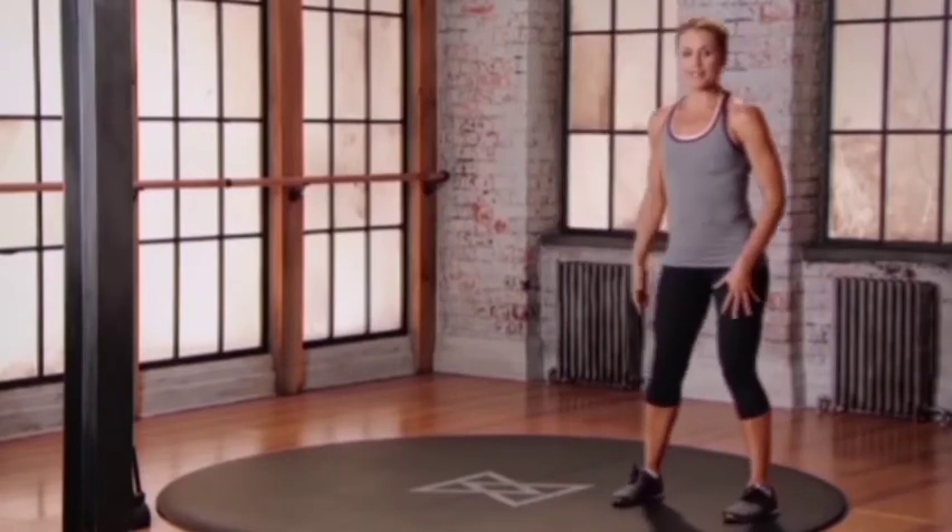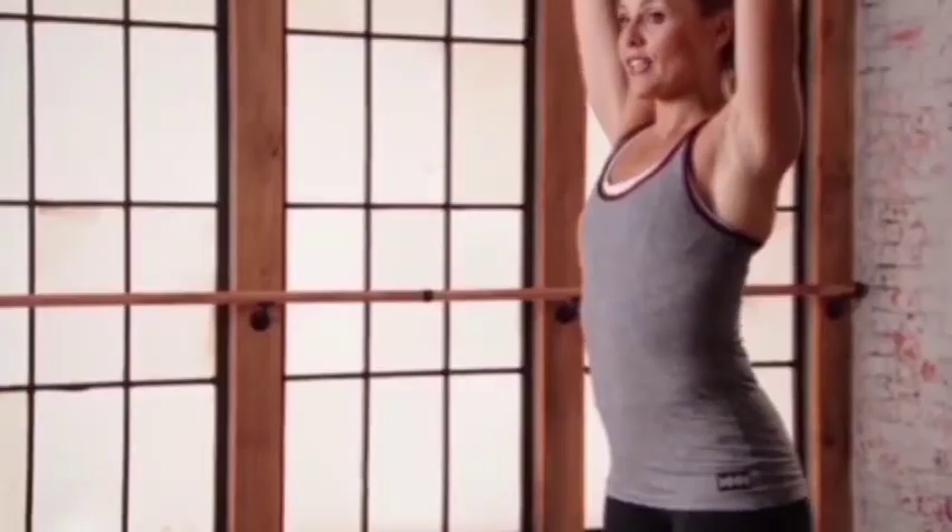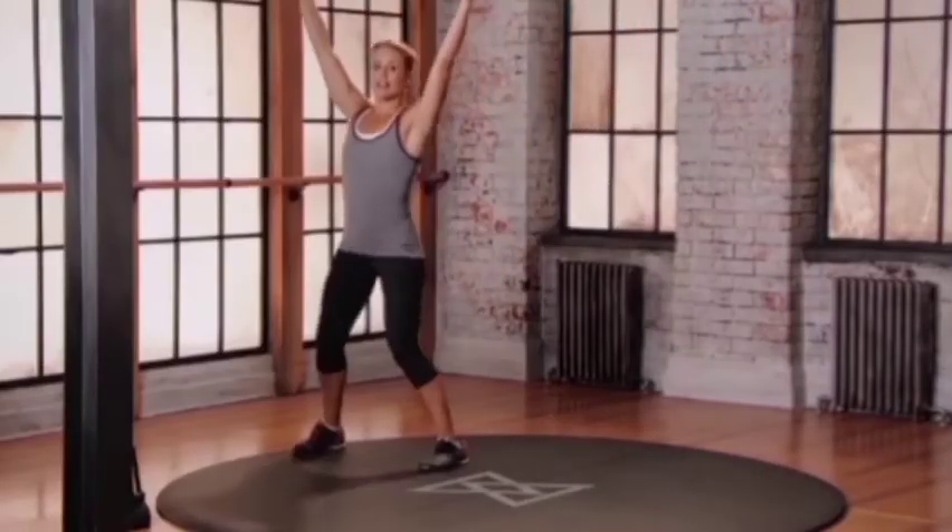Start with your feet wider than hip distance apart. Reach left in front, left behind. Right in front, right behind. Let's go. Left, right, and again.